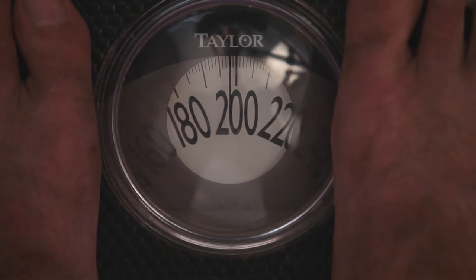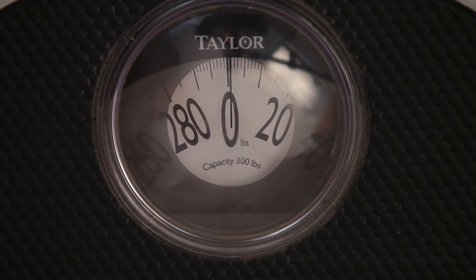Here is an adult man. It is just two lines before 200, so it is 198 pounds.